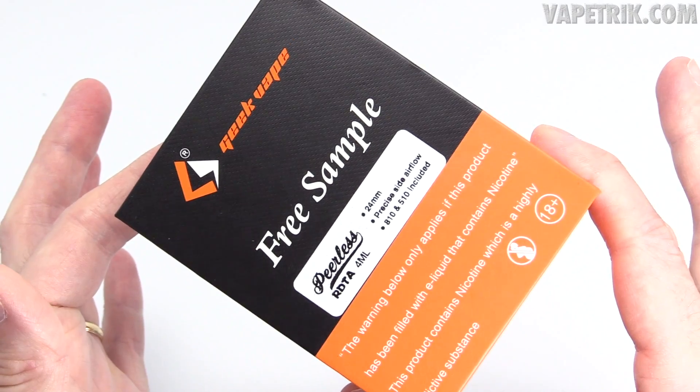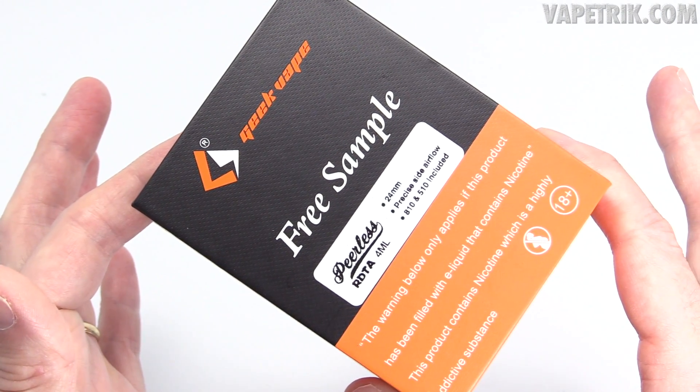Show of hands — how many vapers out there really enjoyed the Geek Vape Peerless RDA? I did. That thing is a flippin' beast; I still vape on it on a weekly basis. But let's just say you're looking for something like that in a tank version — good news. Geek Vape has come out with their newest tank, a combination between the Peerless RDA and a tank, called the Peerless RDTA.